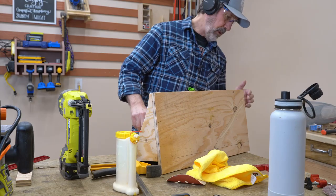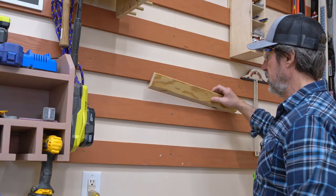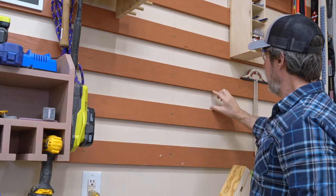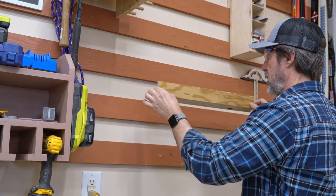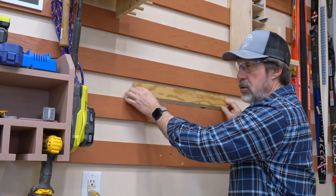Now I've just got to put the cleat on the back. I've got a piece of scrap that I cut down to size with a 45. This is a good size — 2 and 7 eighths. With a 3 and a half inch gap, 2 and 7 eighths will tuck down nicely into here and still allow you room to lift it and get it out. Be careful with that when you're making your cleats for the back of your tools.